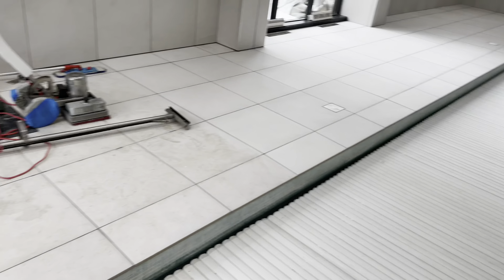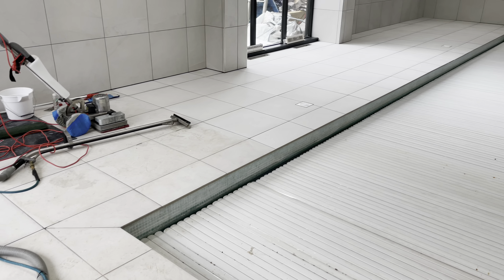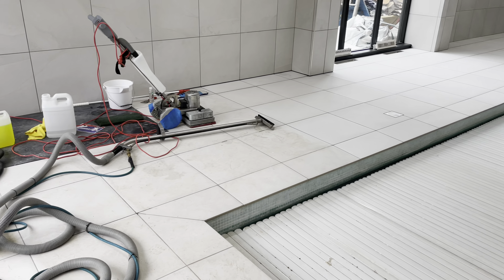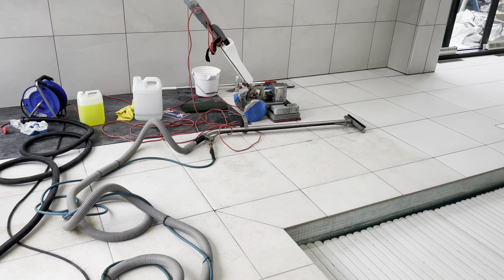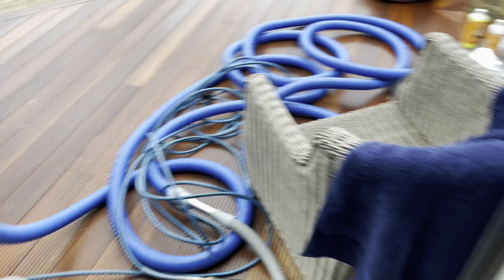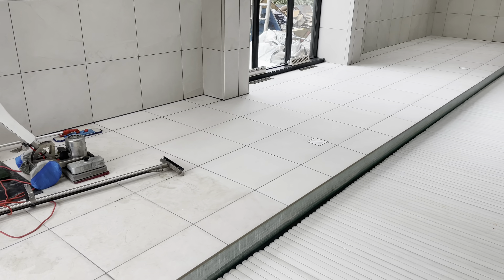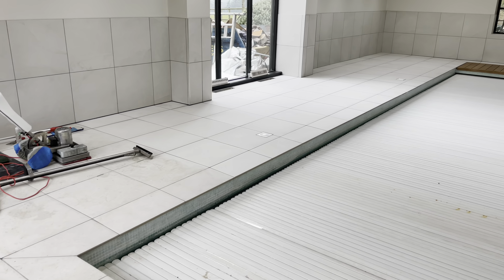If you are trying to get your tiles cleaned on a budget and you don't have one of them and all the proper chemicals, cleaning products and that, you are going to struggle.